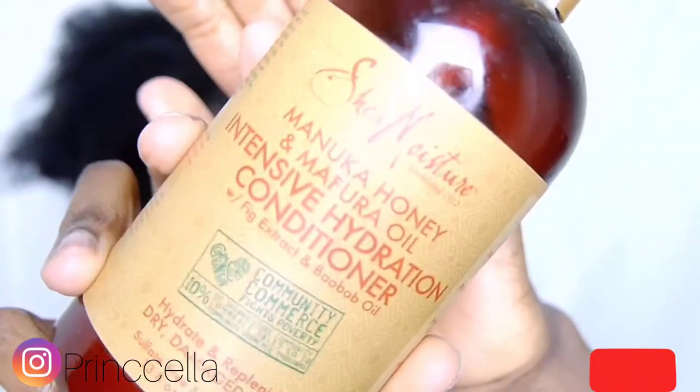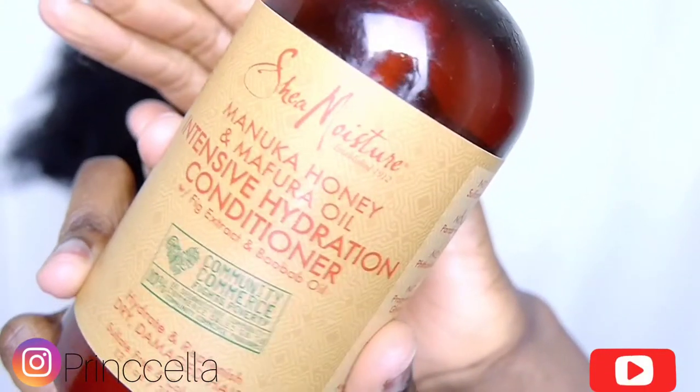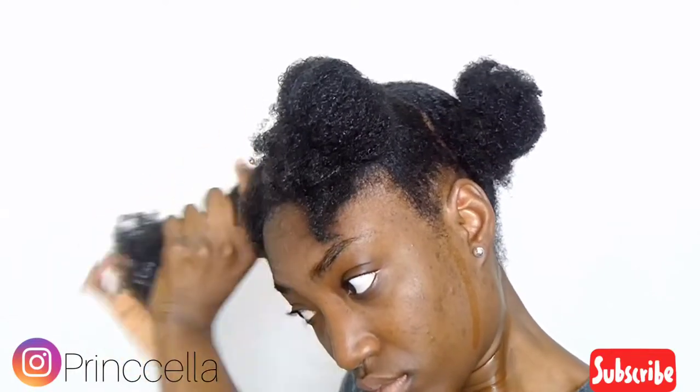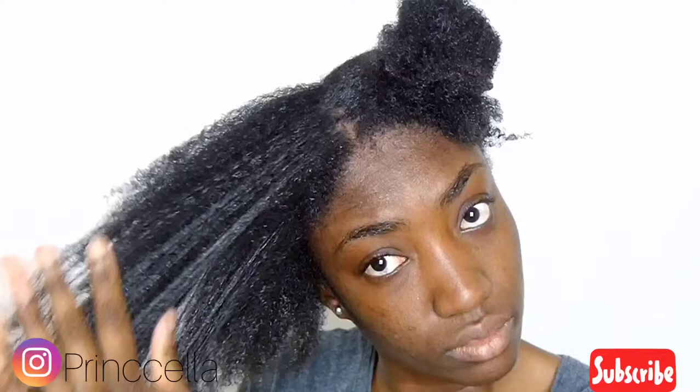I look crazy! So I just put my hair into four sections again and then go in with a conditioner. In this video I wanted to give the Manuka Honey conditioner from Shea Moisture another try, because the first time I tried it I didn't like it — and guys, I still don't like it. It doesn't give me any slip and it doesn't really moisturize my hair. It feels more like a cream but not a conditioner. You want your conditioner to really define and moisturize your hair, so I'll show you my go-to conditioner soon.